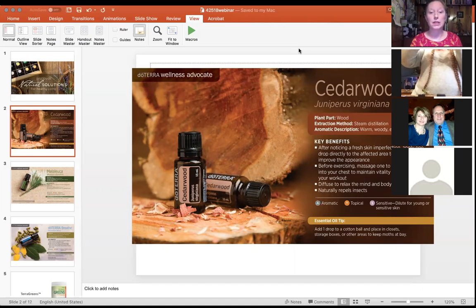Diffusing cedarwood will promote more restful relaxation. This oil can only be used aromatically or topically — not internally. Some people can be more sensitive to it since it is a tree, so you want to dilute it. A good household tip: put a drop on a cotton ball in a closet or drawer to help keep moths away.